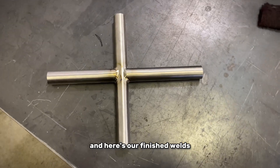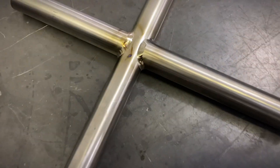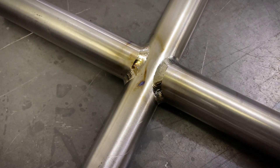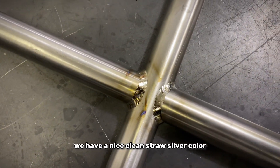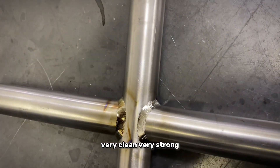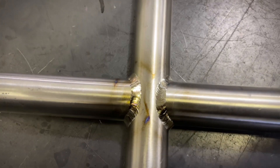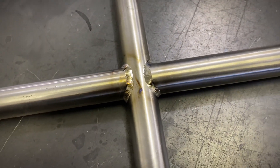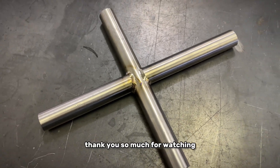And here are our finished welds. As you can see, with the post-flow we used, we have a nice clean straw-silver color — very clean, very strong, beautiful welds. Thank you so much for watching.